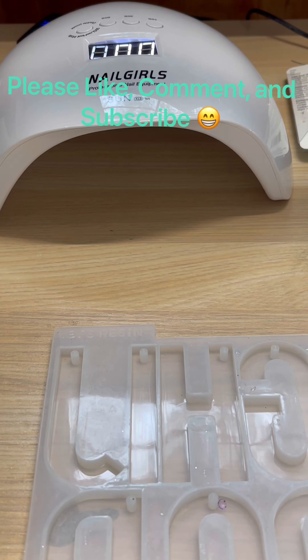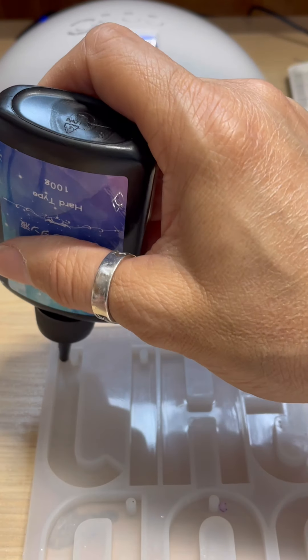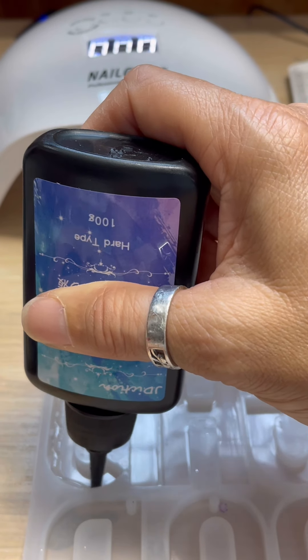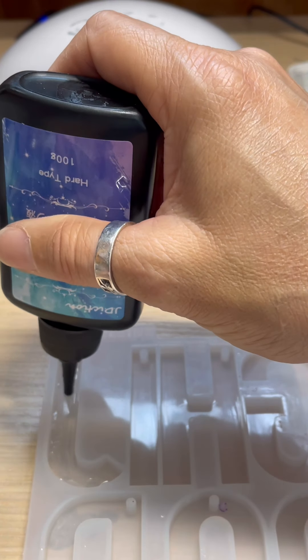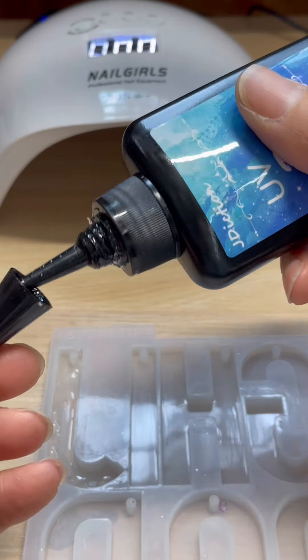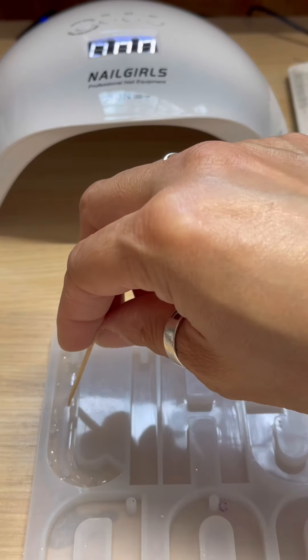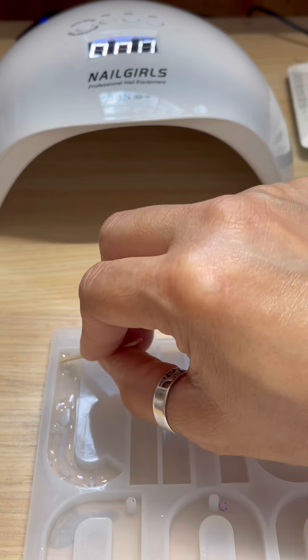Hello, I'm coming to you all today with the UV resin video. I'm going to put a thin layer of just clear resin in the mold, and I'm going to take my stick and spread it out as good as possible.